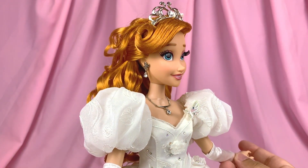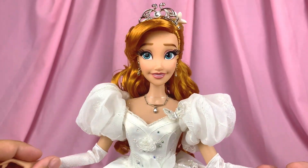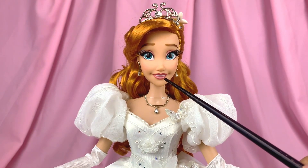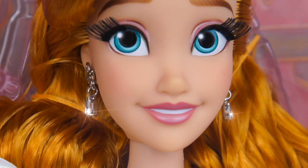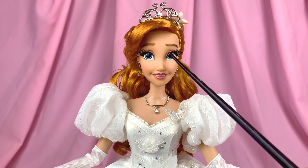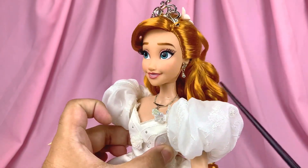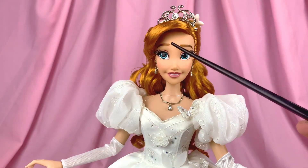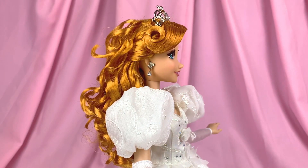Her makeup is really soft with some light blushing and pink lips. The lips are painted in an interesting way where it kind of looks like a lip liner, but it could also be an effect showing the shimmery reflectiveness of the lips, where the lower lip's middle part has a lighter color. She also has matching color eyeshadow, painted wing tips, and actual rooted lashes.